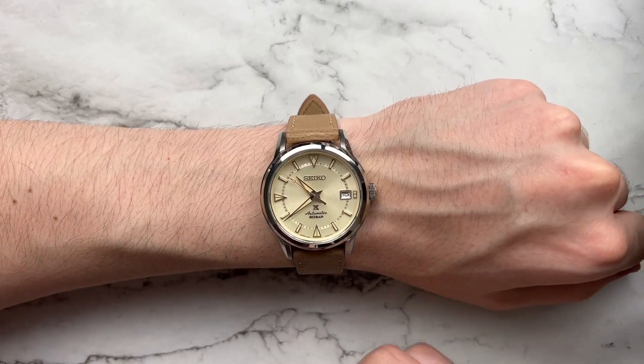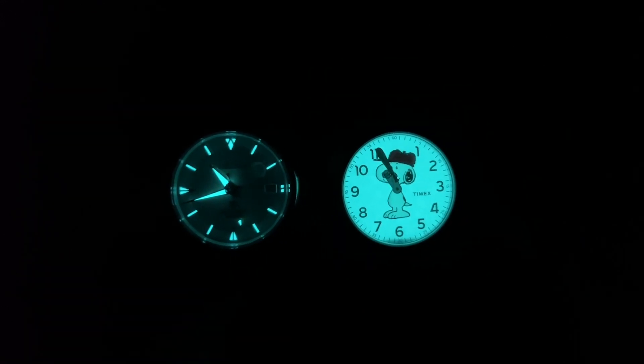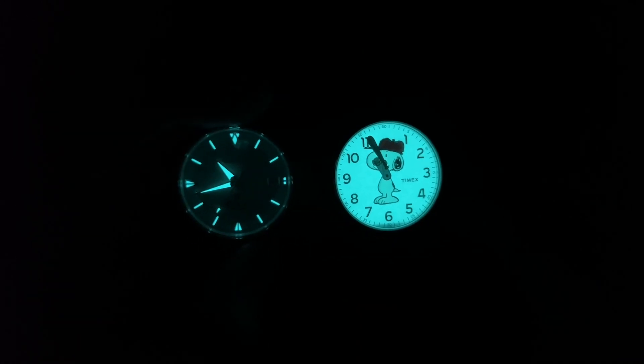Taking a look at the lume, it's pretty well done — being Seiko, you expect it to be fairly good. It has a somewhat blue tone to it, somewhat along the BGW9 lane. Pretty well loomed overall; the hands are the brightest, but there's a fair amount of lume on all the other markers as well, and a tiny bit on the seconds hand. Comparing to the classic Timex, we can see pretty similar color temperatures, but the Timex is obviously brighter. Seiko by no means is badly loomed — definitely readable, lasts a fair amount of time.